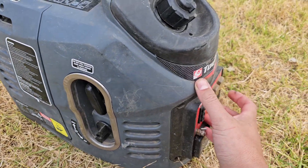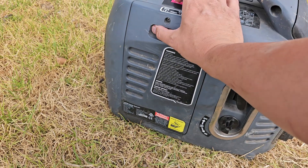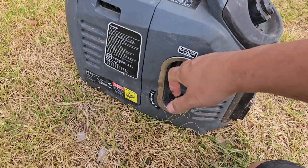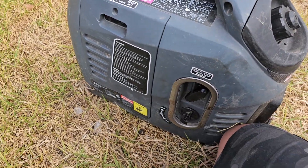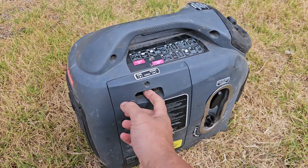Let's put it on start mode, eco mode off, turn our fuel tap on — which has been left on — and put it in choke, and we'll pull the cord. Just hard to do one-handed. This might be out of fuel. Literally the next go after turning the camera off it started. Turn the choke off.